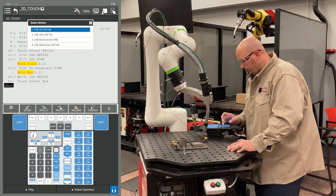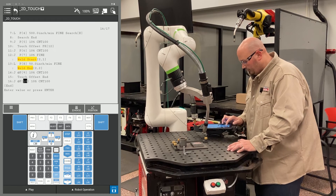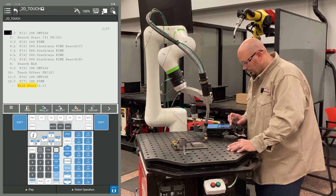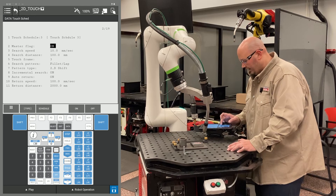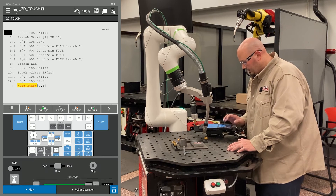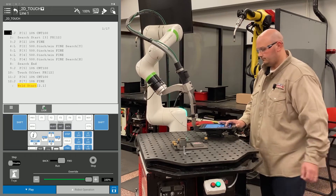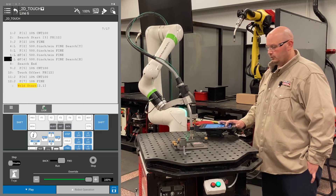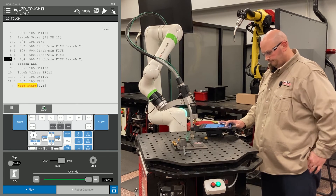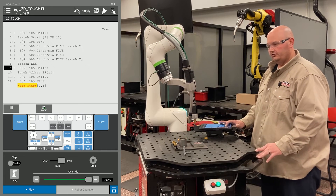I'm going to record another point and tell the robot to go back home since I'm done with my program. I'm going to double check to make sure my master flag is turned on so I can learn the part, and I'm going to execute my program now. The robot comes down, searches in Y, comes over, searches in X. And now the robot is going to come and run the path that was just taught.